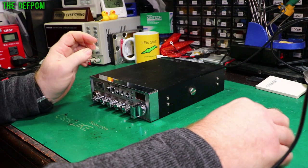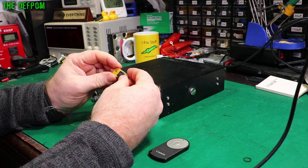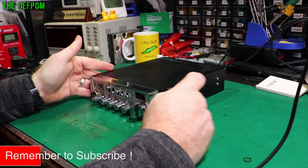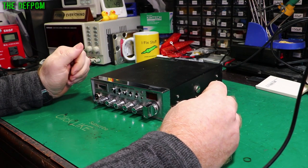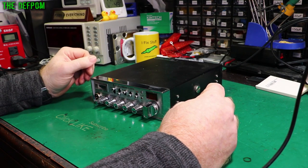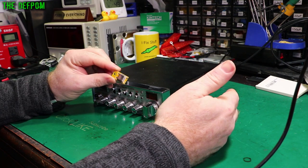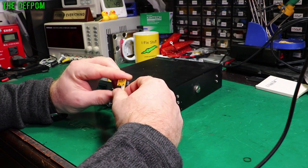I need to install one of my modification boards, which is used to convert to New Zealand channels. Although New Zealand channels do actually allow for the Australian/FCC US frequencies as well — they're actually legal over here, so you can use them anyway. This board converts to New Zealand channels, which is 26,330 to 26,770. So that's what it does.